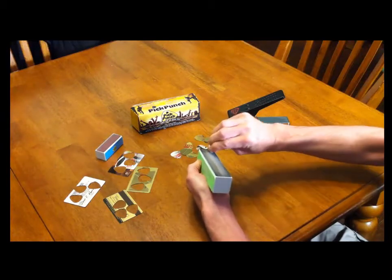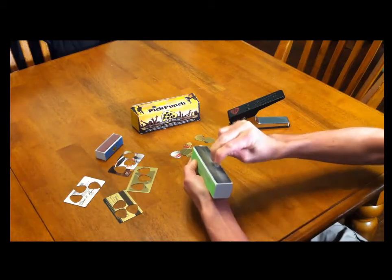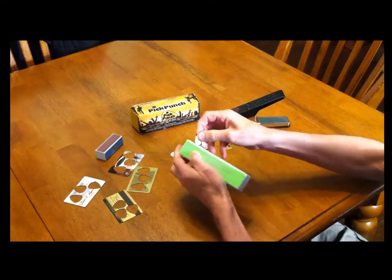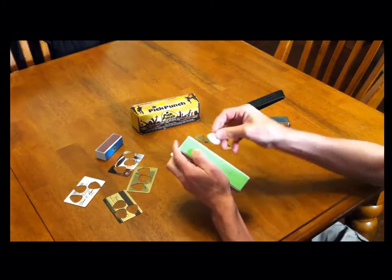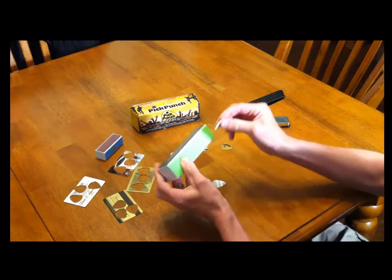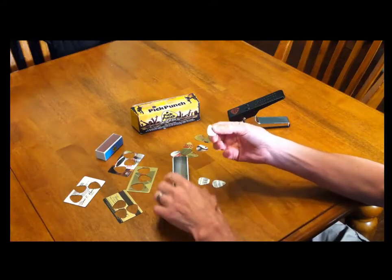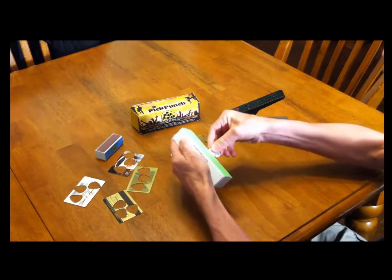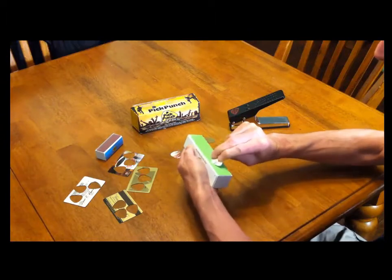In the short time I've had the Pick Punch, I've gotten pretty good at feeling the kind of card stock I need. Usually it's old gift cards — people have gifted me coffee cards or gas cards, things like that. When they run out, most of us cut them up or throw them away. I don't do that anymore.